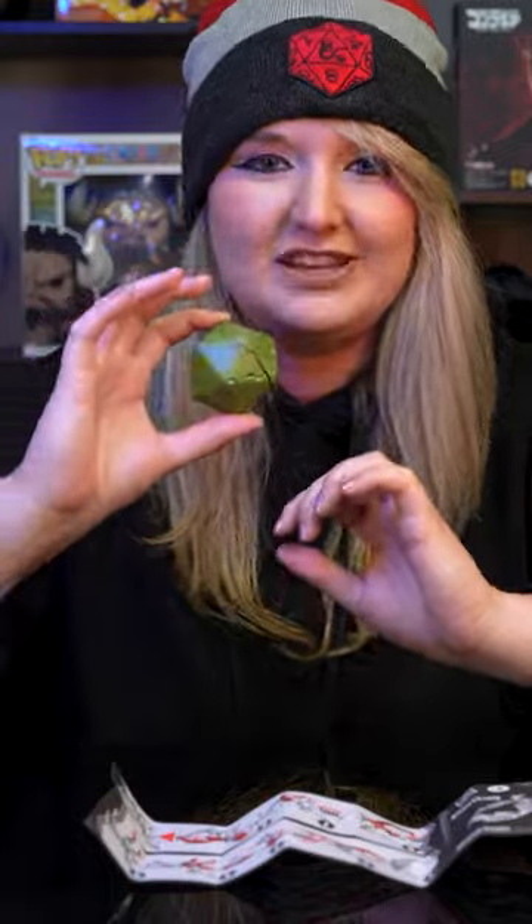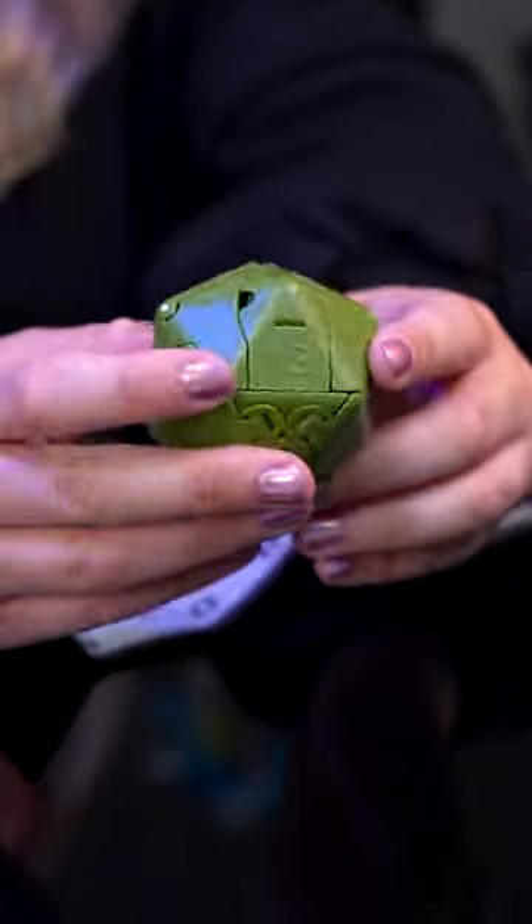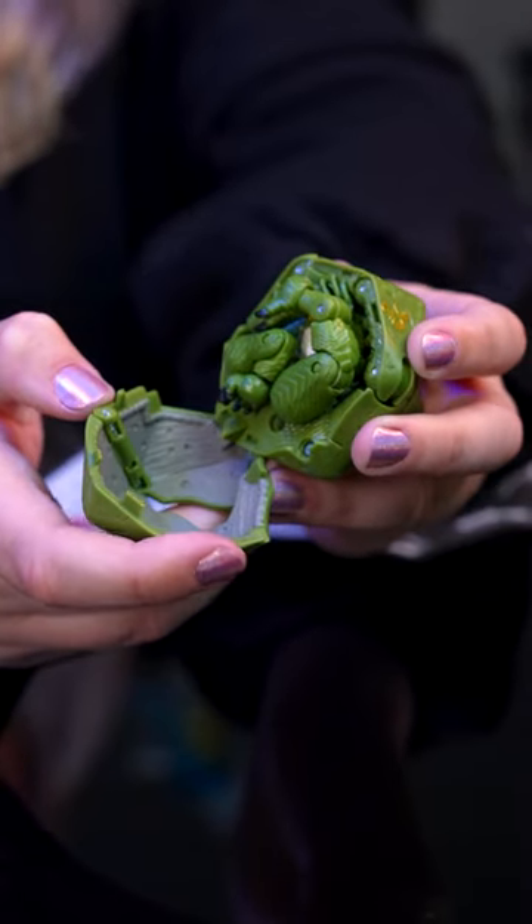Now that we have unboxed it, we can definitely see all the detail and all of the beautiful inscriptions next to the numbers — and you can get a close-up shot. We also have the logo right here.